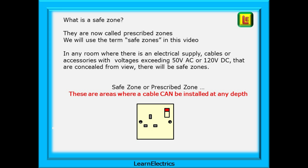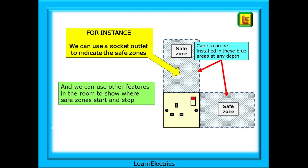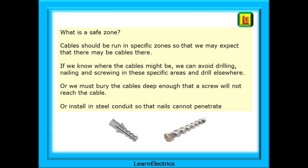When we talk about safe zones, these are the areas that are safe for cables and unlikely to get damaged. For instance, we can use a socket outlet to give a visual indication of the safe zones, and we can use other features in the room to show where safe zones start and stop. Cables should be run in specific zones so that we may reasonably expect that there may be cables there. If we know where the cables might be, we can avoid drilling, nailing, and screwing in these specific areas and drill elsewhere. If we don't use safe zones, then we must bury the cables deep enough that a screw will not reach the cable, or install it in steel conduit so that nails etc. cannot penetrate to the cable.